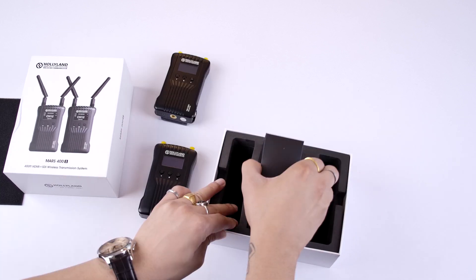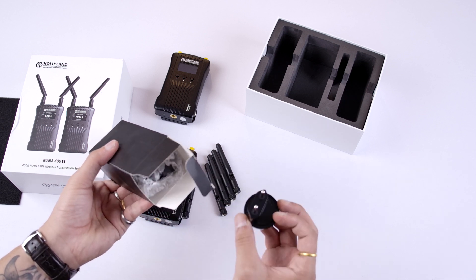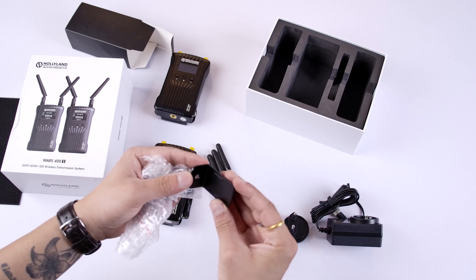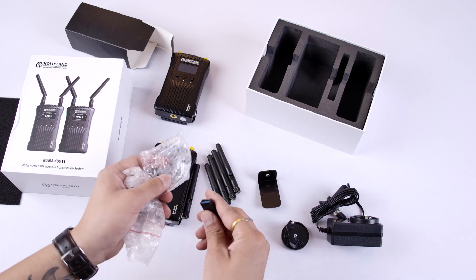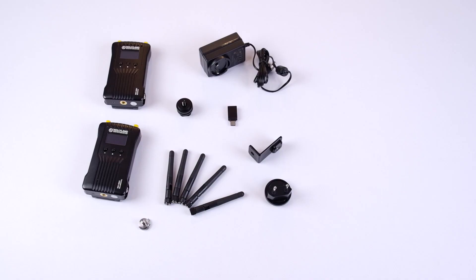In the box we have one receiver, one transmitter, an adapter case, and five antennas. There's also a power clip for the adapter and the power adapter itself. We have a mounting attachment which helps you mount the transmitter on the camera vertically or horizontally, a C-type USB adapter, and a camera mounting screw for the transmitter.